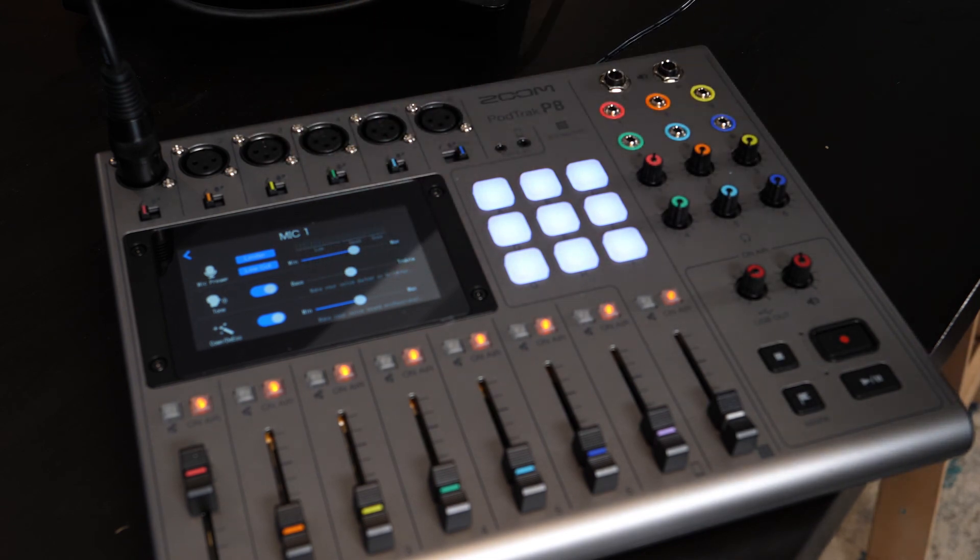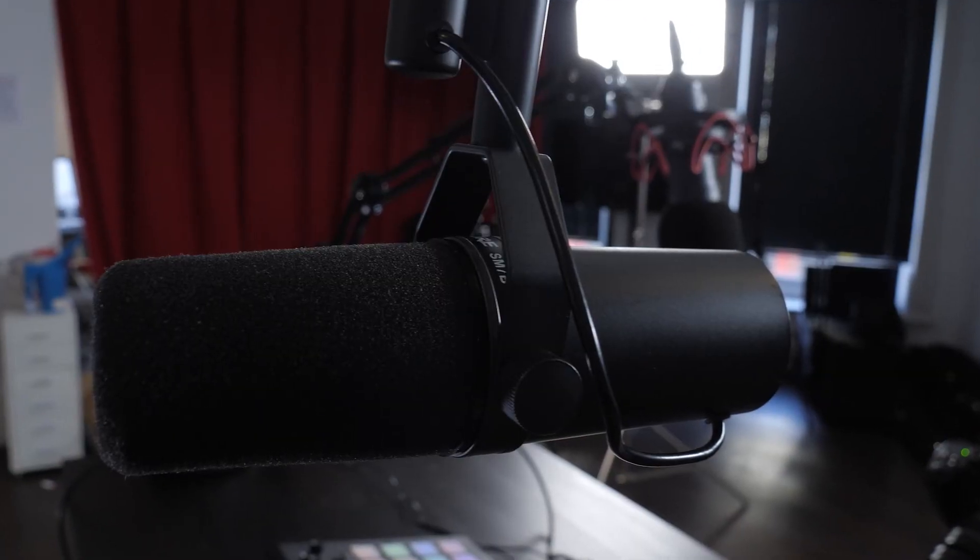One benefit of the Zoom's preamps is they are a little bit cleaner. The Zoom PODTRAK P8 has up to 70 dB of gain, which is more than enough to power a gain-hungry mic like the Shure SM7B, and the quality of the Zoom's preamps may have a slight quality advantage over the RODECaster. However, for live streaming or using these as a mixing desk connected to your computer, the RODECaster wins hands down — it has more integration with your computer via RODE software, whereas there isn't comparable Zoom software yet.